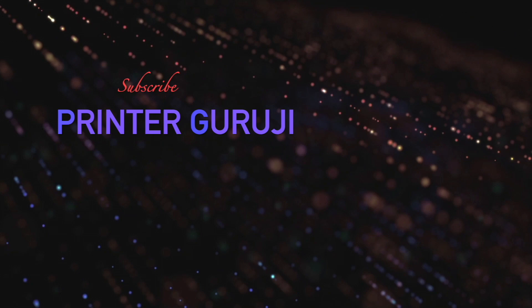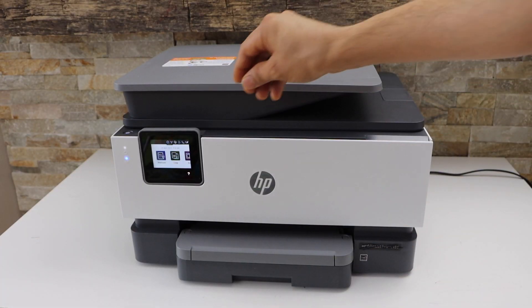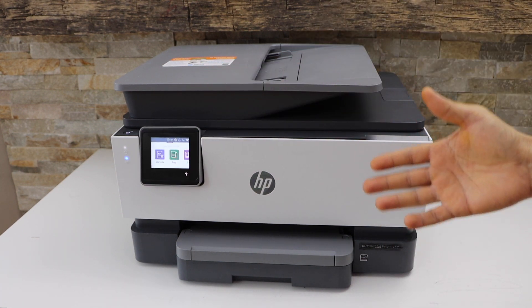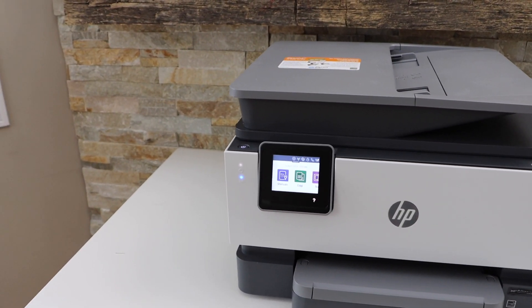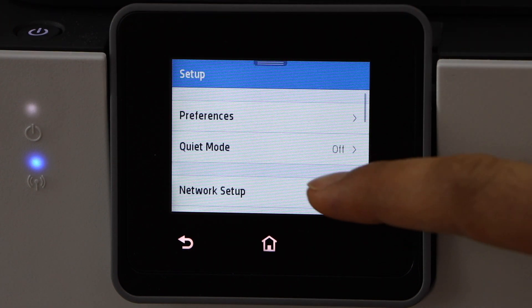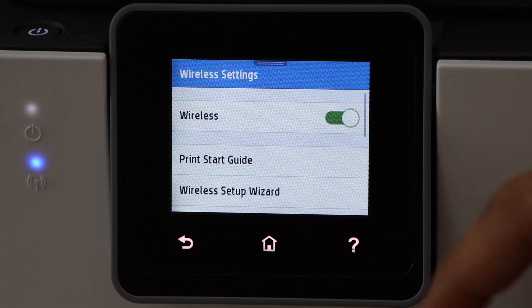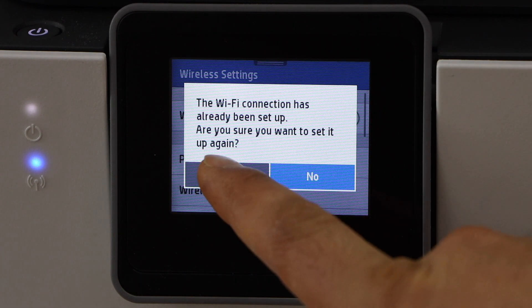This is an inkjet printer with a touch panel display, so we can easily connect it with our home Wi-Fi network. Go to the printer display panel, scroll down, and click on the Settings icon. Then navigate to Network Setup, Wireless Settings, Wireless Setup Wizard, and click Yes.